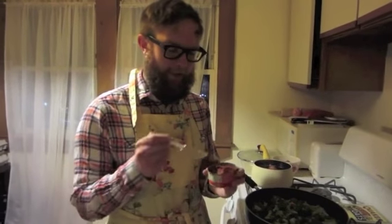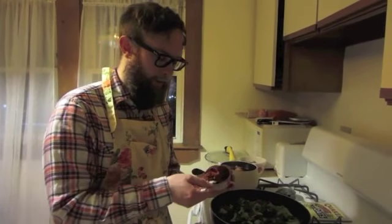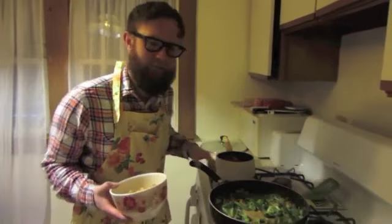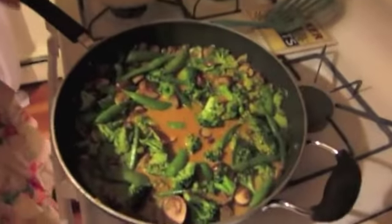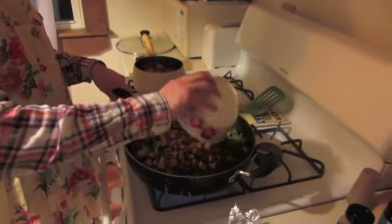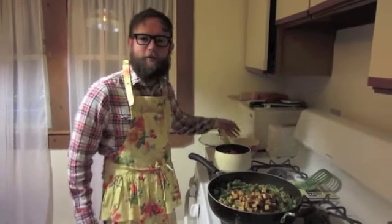Now we're going to add three tablespoons of red curry paste. These can be very spicy, so if you don't like very spicy things, you can use about two tablespoons and that might mild it down a little bit. You can find it in most grocery stores in the Indian or Thai aisle. Add the red curry paste in and mix it really well so that it's combined and there are no chunks apparent. Then add your protein back into the mix, bring it to a boil for a minute, and then let it simmer with the lid on.